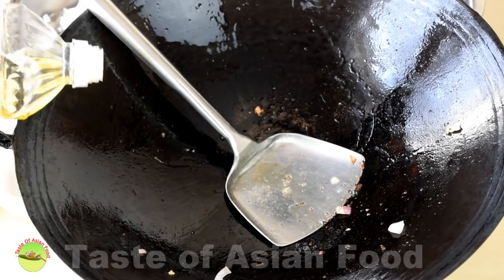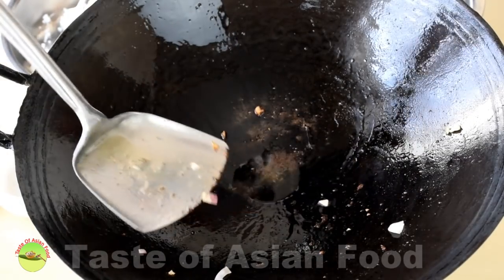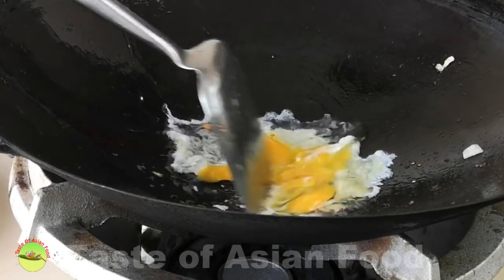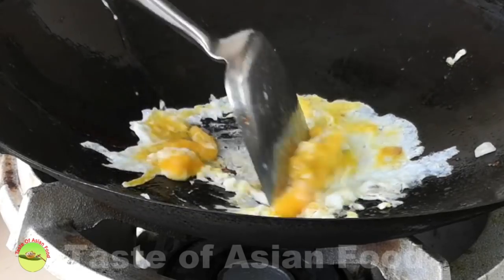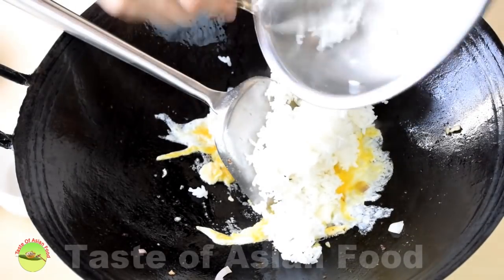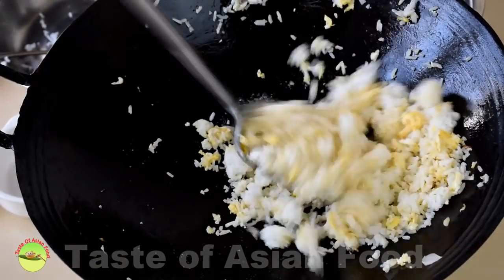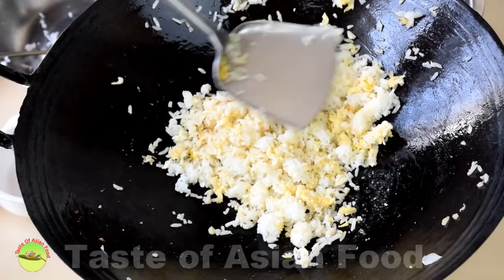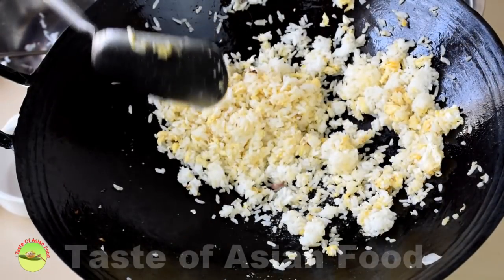Add a little more oil if needed and put the egg in. Keep it at low flame, and when the egg is about half cooked, add all the rice. Continue frying until the rice becomes a little drier — that's when it starts to become aromatic.